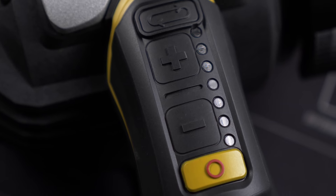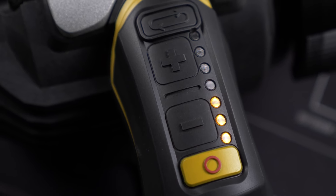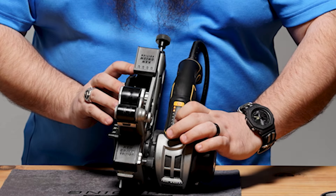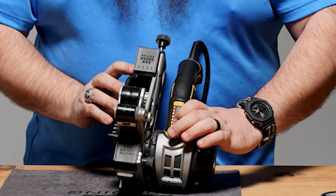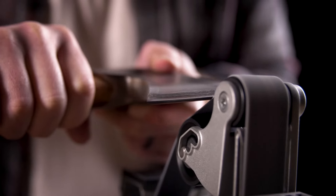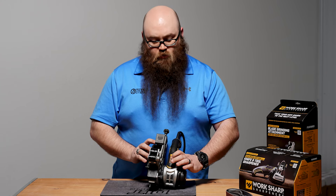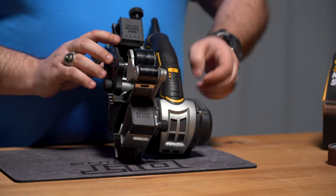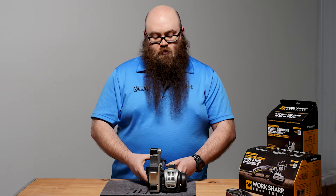The first thing I want to go over is there is a new speed adjustment using a light system, so you can adjust really high for blade profiling, main bevel grinding, and things of that nature. We'll bump it way down to just the sharpening speeds, and way down to when you want to just strop or really work something out real slow.